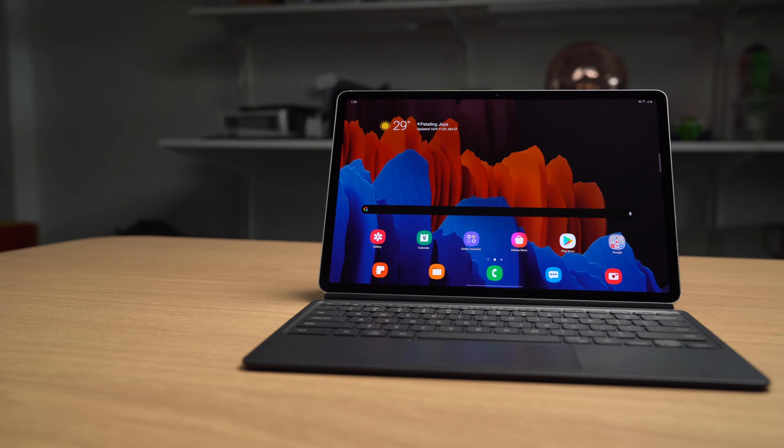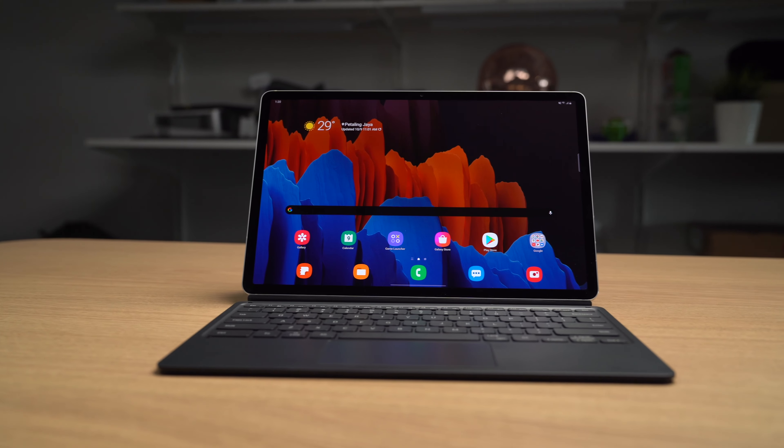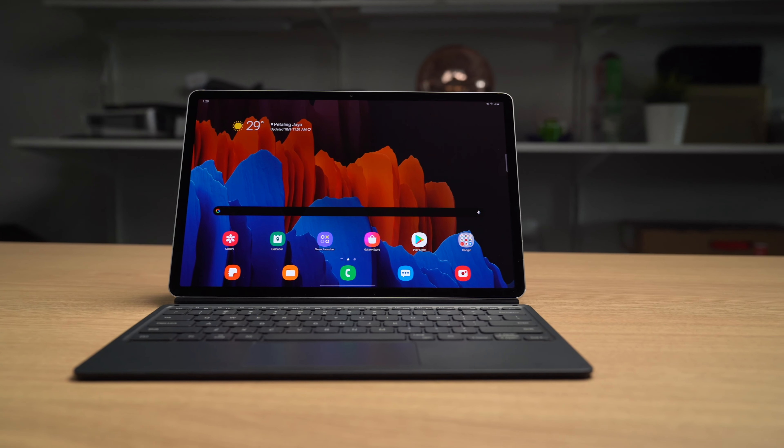Well, not quite, because you know how I said this is a proper competitor in both hardware and software — it turns out that the Tab S7 Plus actually has a few tricks up its sleeve that I think are pretty cool. So we'll start with the hardware.